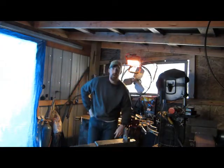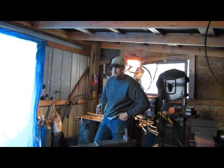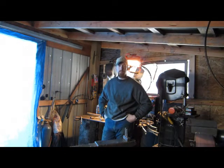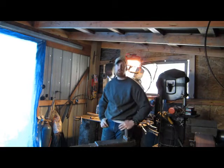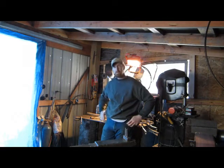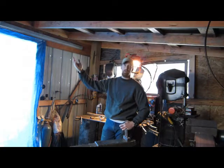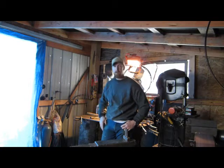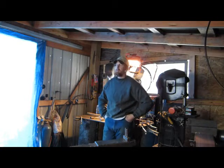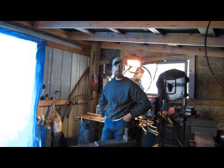Hey guys, Glenn Traer, Mountain Man Journals. Today we're in my smithy and hopefully you'll be able to hear everything okay. The generator's running — we're 100% solar, so when we have too many gray days in a row, we have to use the generator to power up the batteries. That's what I'm doing now. Hopefully you can hear me okay.